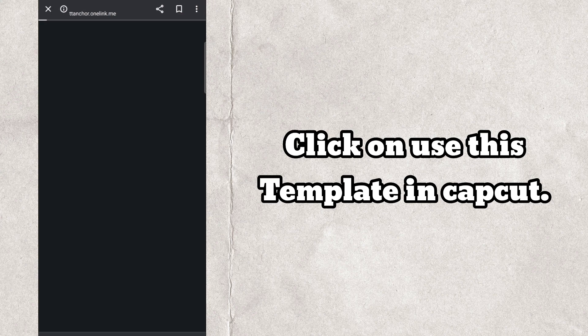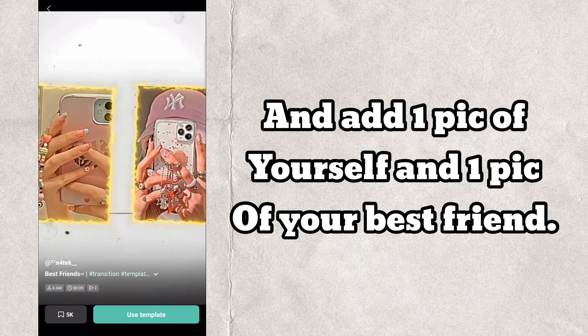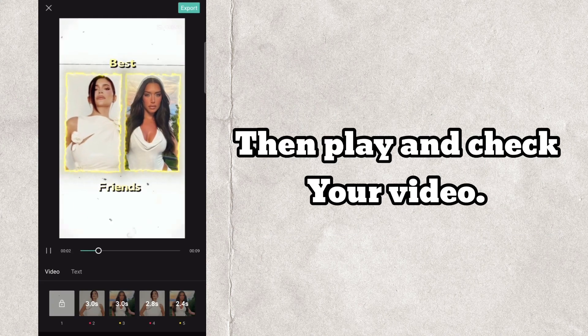Click on 'Use this template' in CapCut and add one pic of yourself and one pic of your best friend. Then play and check your video.